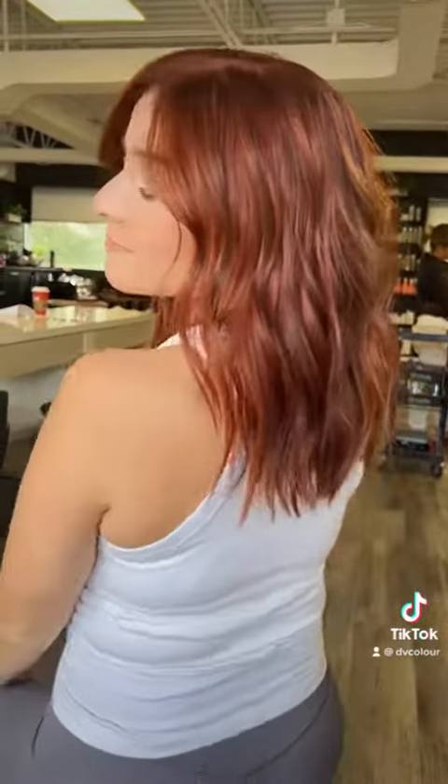I did her eyebrows. Okay, I'm going to reveal. Look how beautiful this looks on her. I'm obsessed with this red copper. It is so complimenting. She always does bronze, so this is a great change.